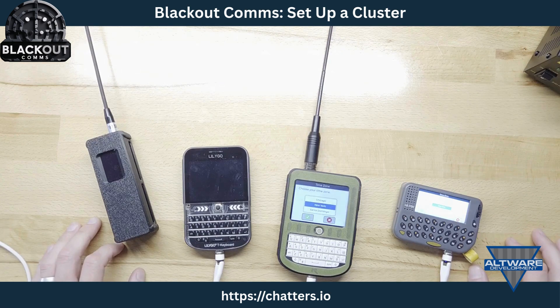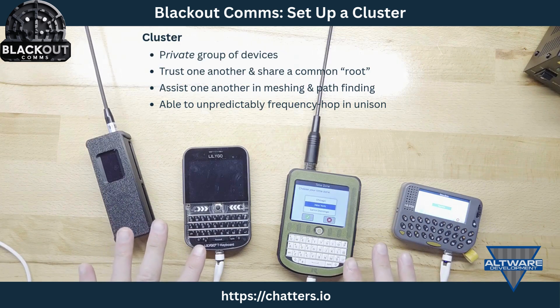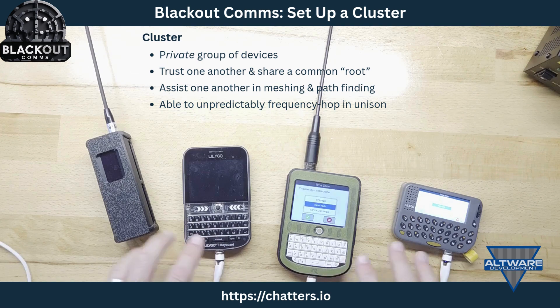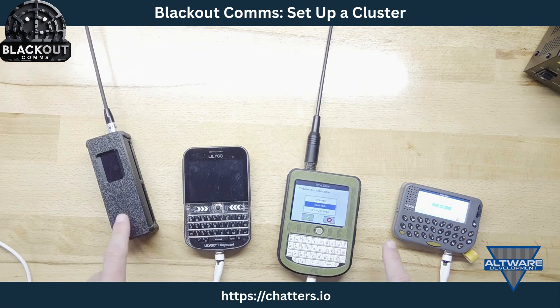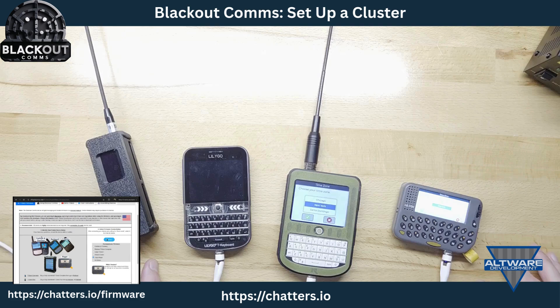A cluster is what I'm setting up now. A cluster is a group of trusted devices that can privately communicate and work together as a private mesh network. These are brand new devices I'm going to set up as a private cluster — they've all been flashed with the latest Blackout Comms firmware.